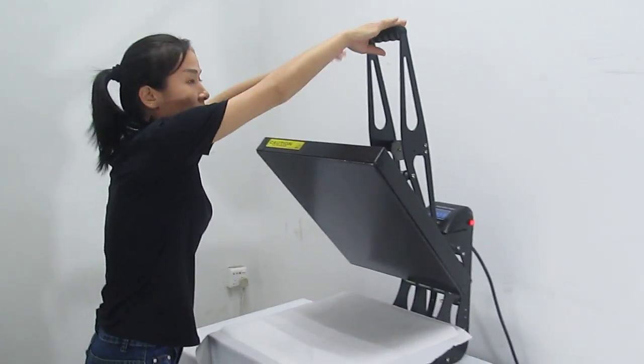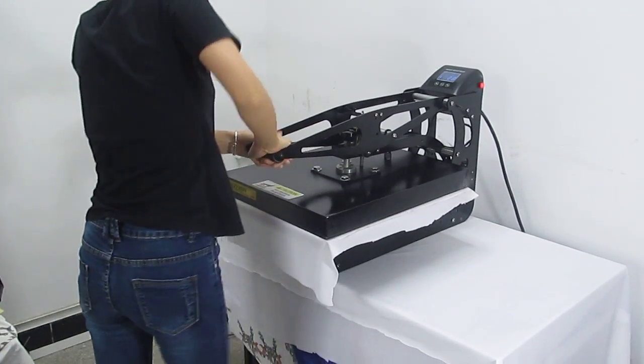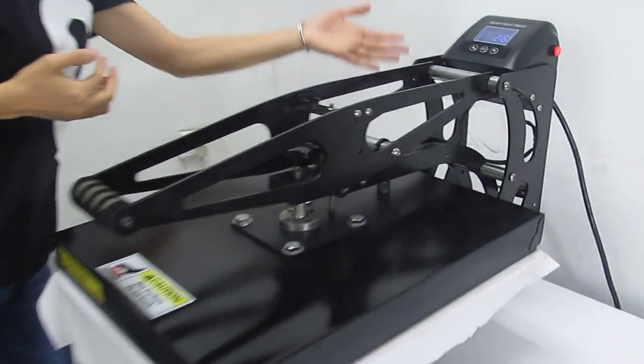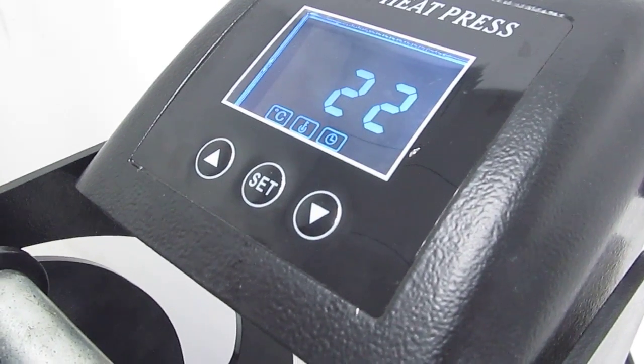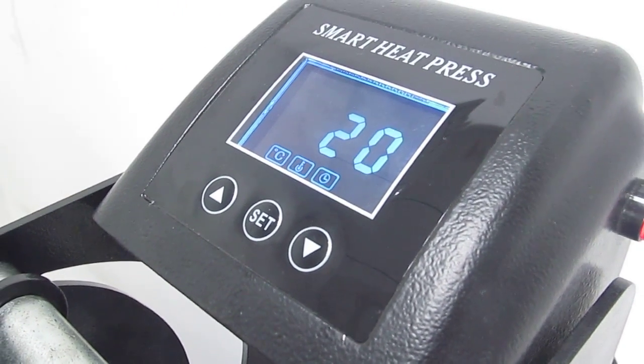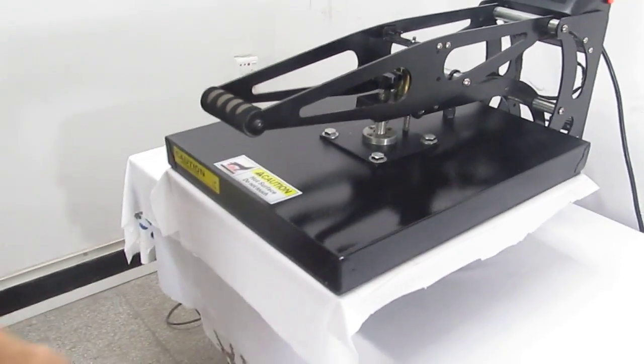And then we press down this heating plate. The timer counts down from 30 seconds to zero. Once it's finished, the heating plate will automatically lift up. Then the printing will be finished and you can take away the finished product.